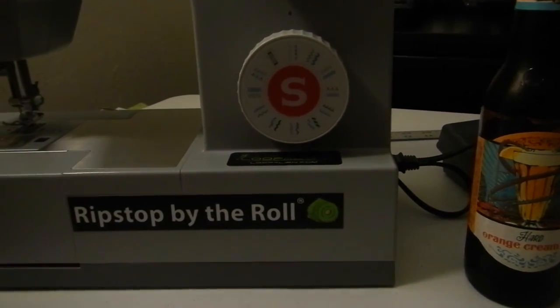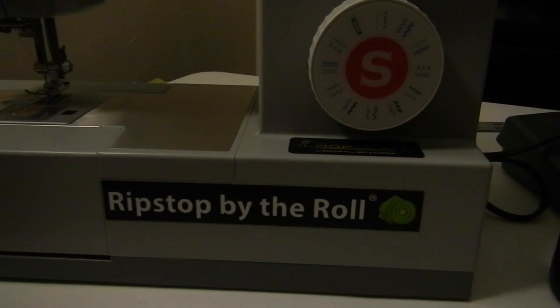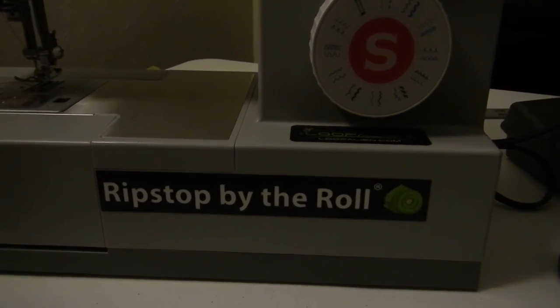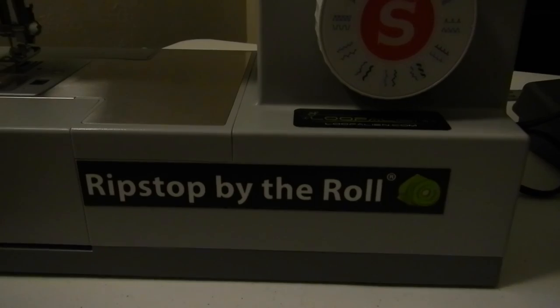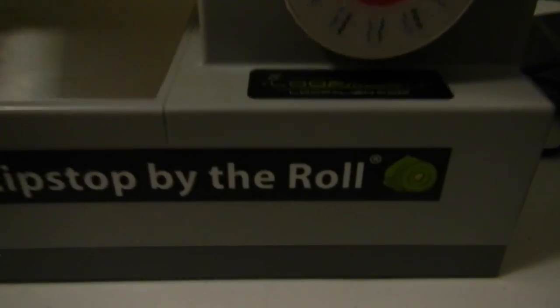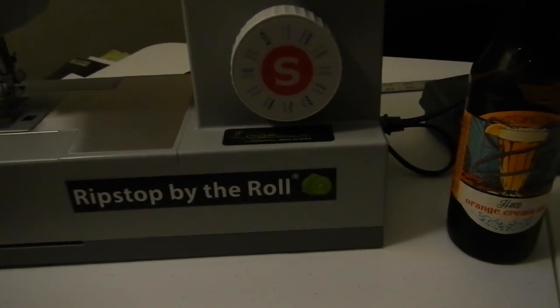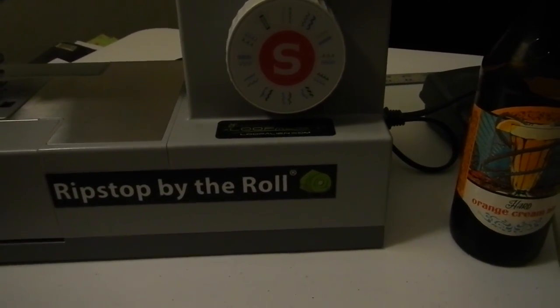Last but not least, I'd like to make a special shout out to Ripstop by the Roll, who sponsored this video - well, it was funded by my hard earned dollars, but sponsored by the super fast shipping. Also shout out to Loop Alien as well. Thanks Kyle at Ripstop by the Roll and David at Loop Alien.